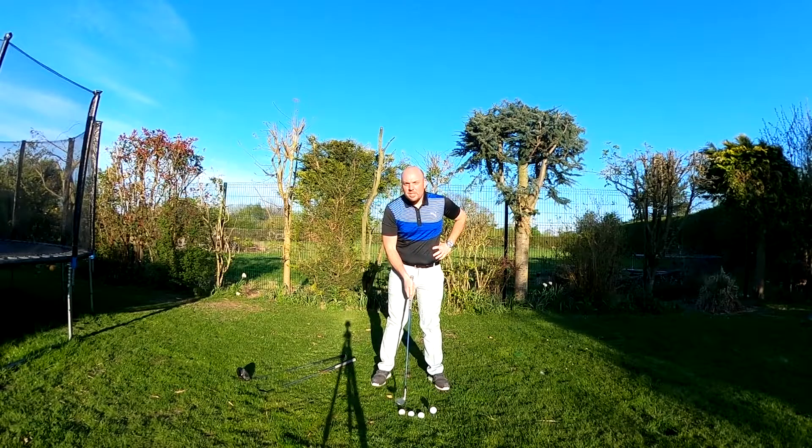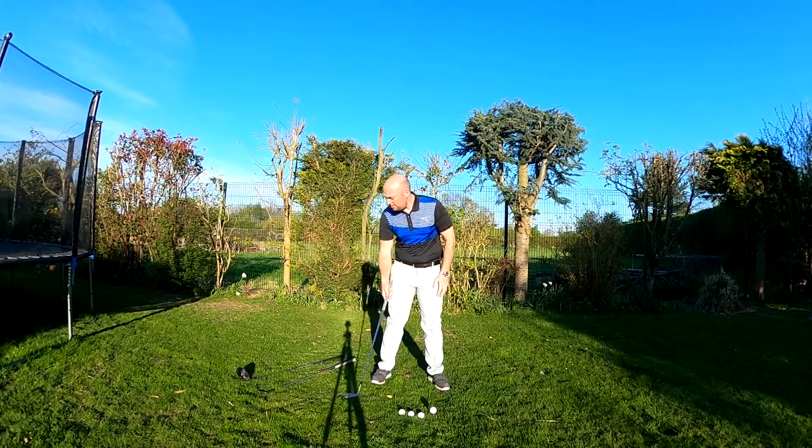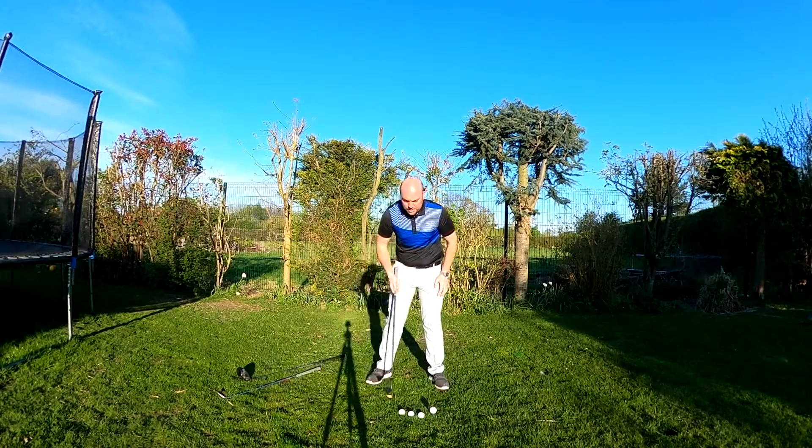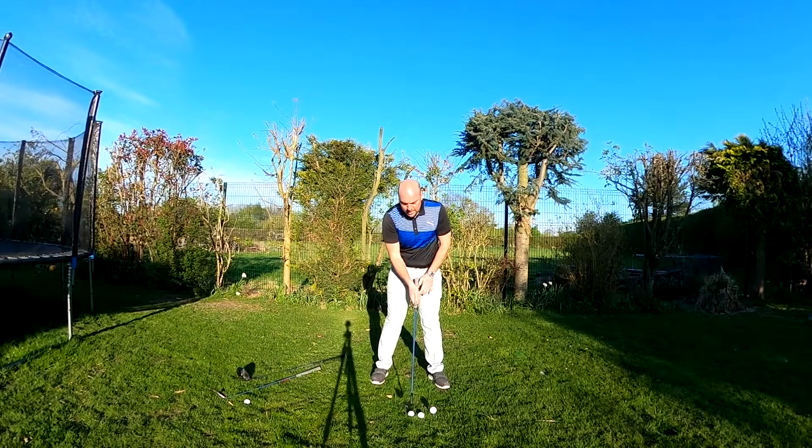For every club longer than a 7, I move it half an inch — or a finger's width, just over a centimetre — forward in the stance. So 6 iron, slightly forward; 5 iron, forward. Then we start going to 4 irons and hybrids at this point for a lot of people, moving out to the longer hybrids and fairway woods that are still off the ground.